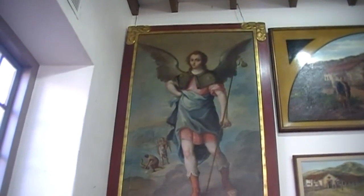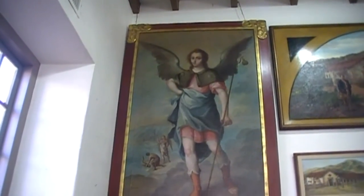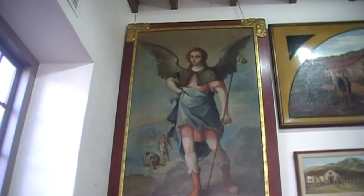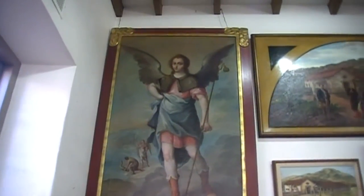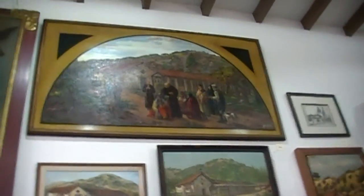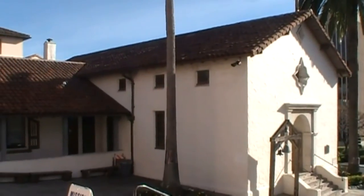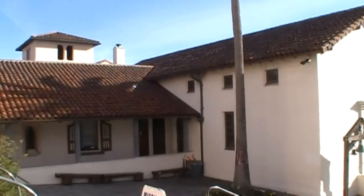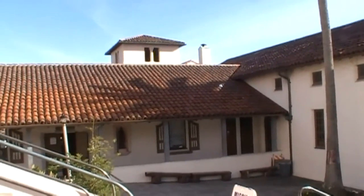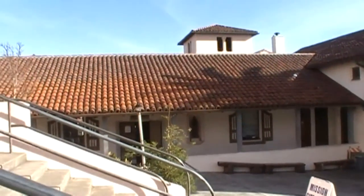This archangel Saint Raphael was painted by Estabel, an early 18th century Spanish painter. These paintings show what the original mission looked like. Mission San Rafael was founded by Francisco de Serra on December 14, 1817.